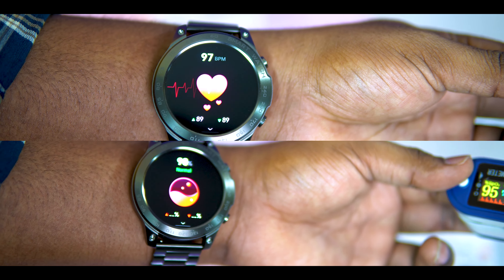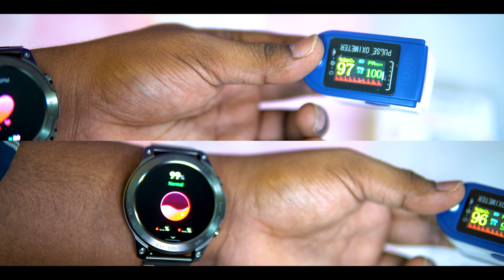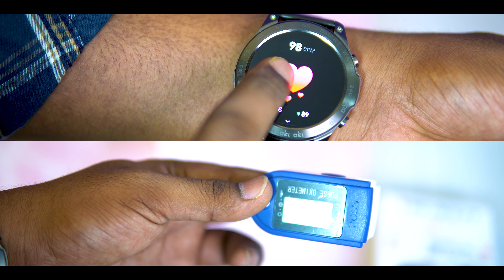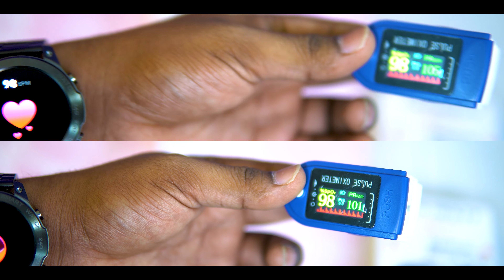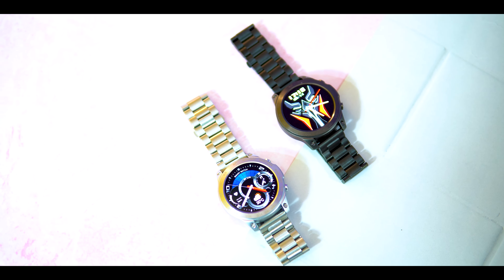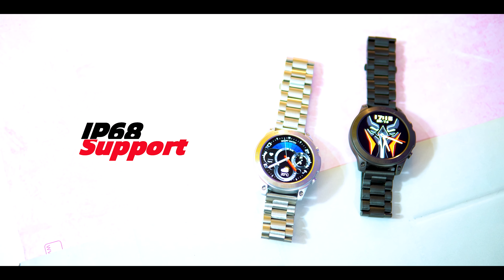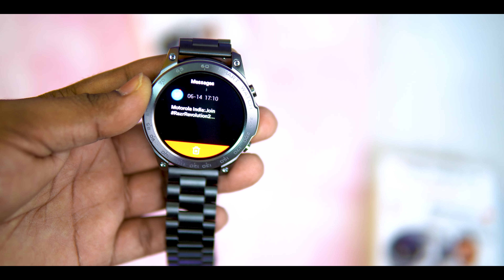In this smartwatch, we will check the health monitoring. We will check with SPO2 and heart rate. The numbers are checked accurately. We will check average readings, and the numbers connect accurately within range.